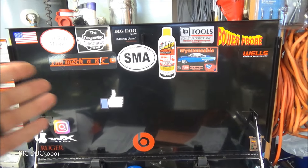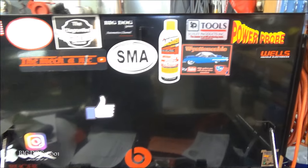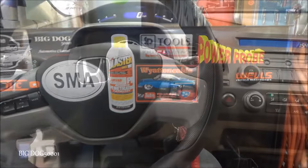He didn't send me over a Jeep like he did Eric from South Made Auto, but Wyatt did send me this cool sticker for his channel. Check it out — thanks Wyatt, appreciate it.